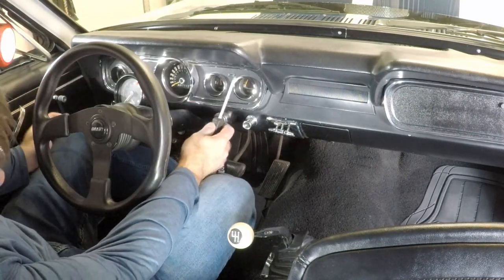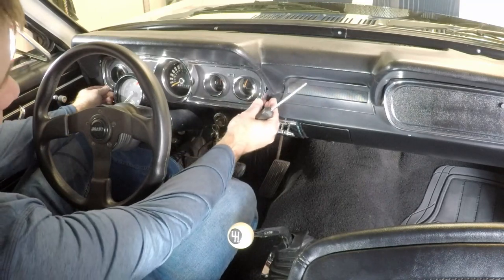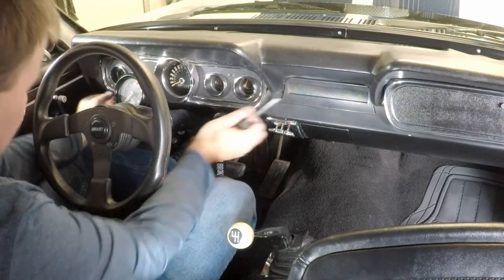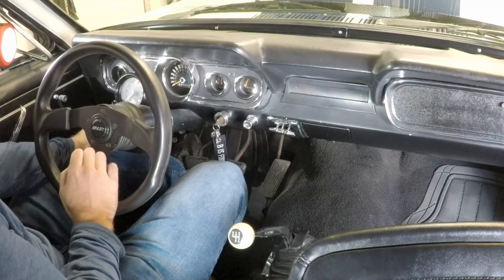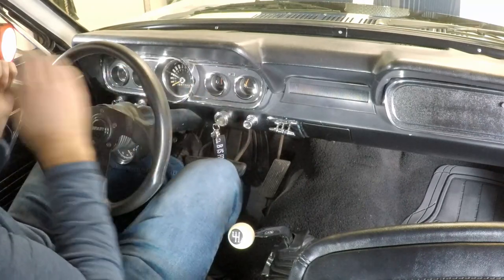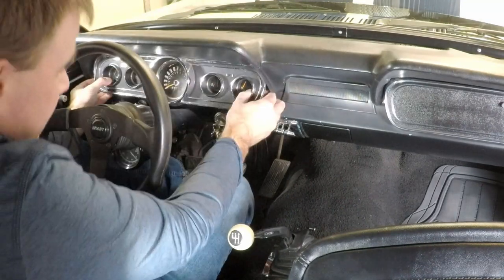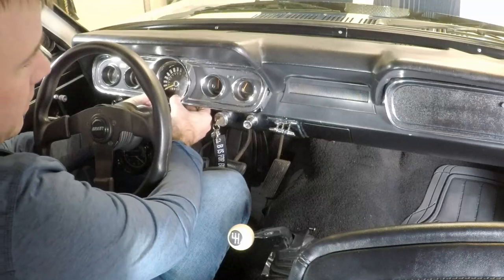In my previous video I also pointed out that the screws weren't in here and the gauge cluster was being held in by double-sided sticky tape and just one screw. So we'll move this tack out of the way, loosen up this mount, slide it down, and now this will come out easier. We only have one screw holding this in, so we'll take that out. What's keeping this from coming out is the speedometer cable, so we've got to take that off the back.